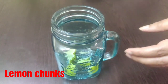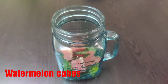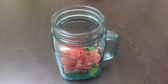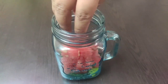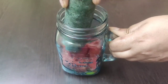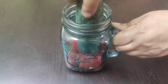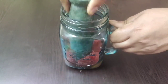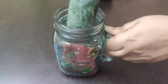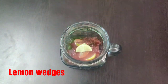Take a glass jar or a tumbler and into it add few lemon chunks, few mint leaves, then lots of watermelon cubes. With the help of a pestle we need to muddle this well so that the juices are extracted from all three ingredients and are mixed properly. Once mixing is done, add few lemon wedges.